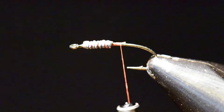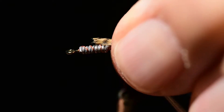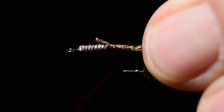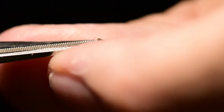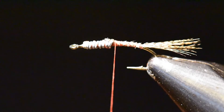Next I've clipped off a few fibers of lemon wood duck for the tail and I'm going to tie those on about one and a quarter to one and a half times the length of the gape of the hook — that's a good average length for a nymph tail. We'll clip off the excess. I tied this in right behind that lead wire and snugged it up to begin to build a little bit of a base for that hump between the abdomen and the wire.